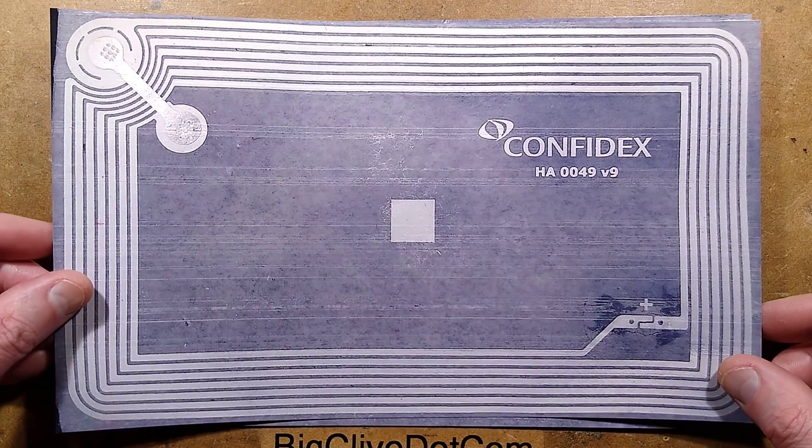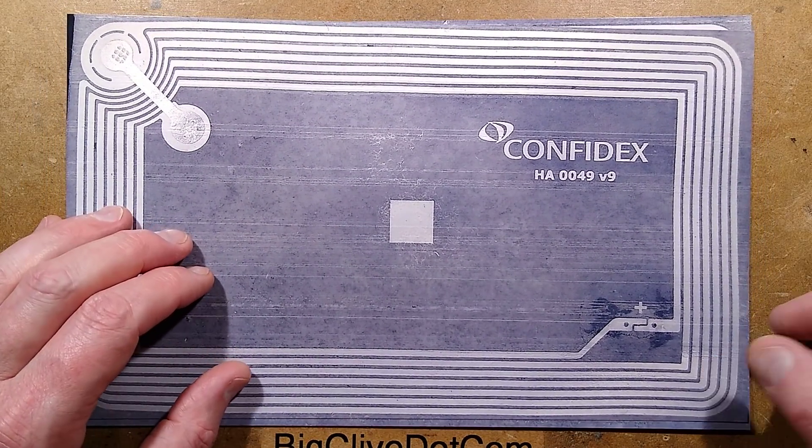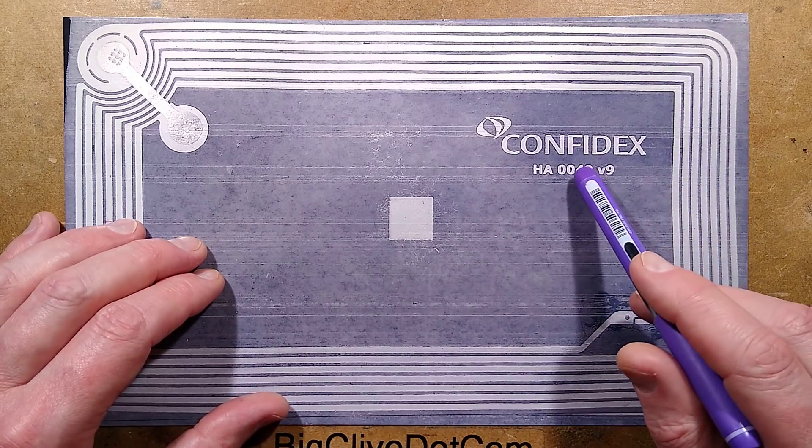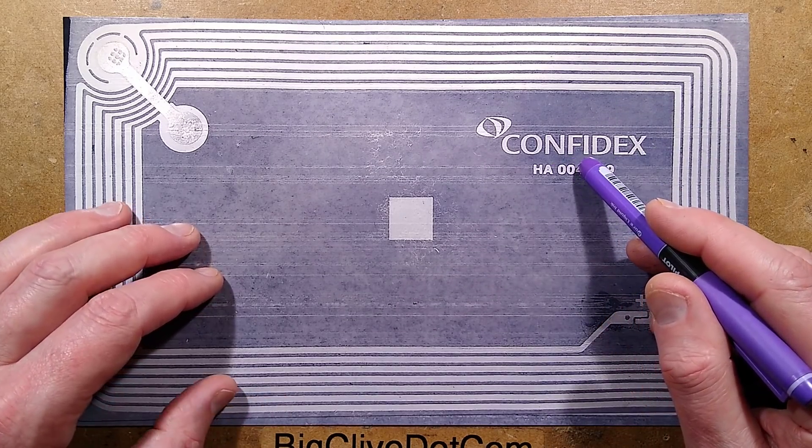The card is made by Confidex — I'll put a link to their website. Confidex is a company that specialises in RFID for stock control and transit tickets.